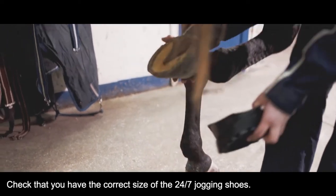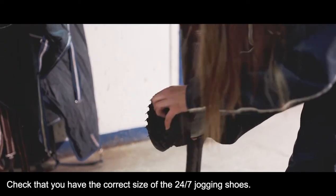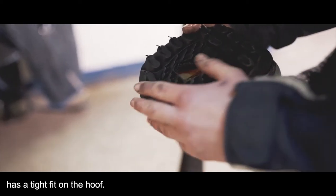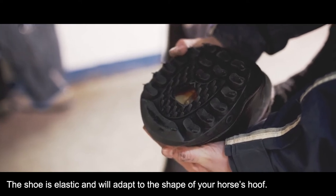Check that you have the correct size of the 24-7 Jogging Shoe. You can easily check this by seeing if the sole of the shoe has a tight fit on the hoof. The shoe is elastic and will adapt to the shape of your horse's hoof.